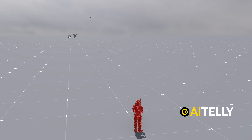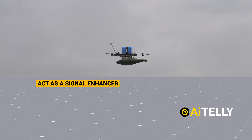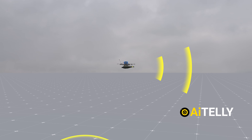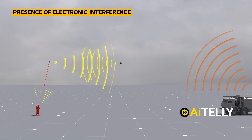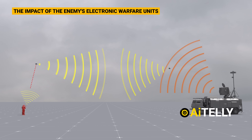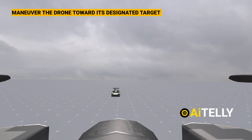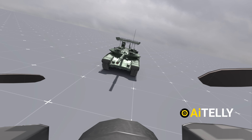To counter these tactics, the Ukrainians have developed an effective solution, deploying an additional drone to act as a signal enhancer. This secondary drone strengthens the connection between the primary drone and the pilot, ensuring a stable link even in the presence of electronic interference. By boosting the signal, this method helps to neutralize the impact of the enemy's electronic warfare units, and the pilot regains control and can continue to maneuver the drone toward its designated target.